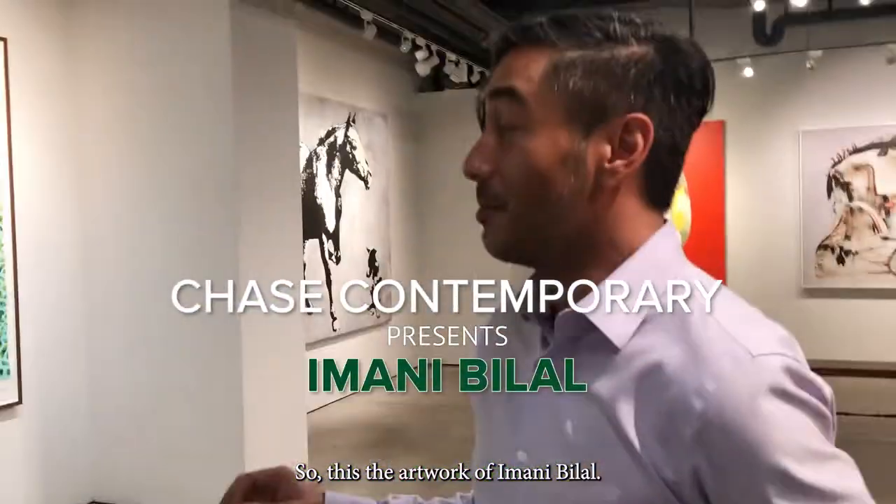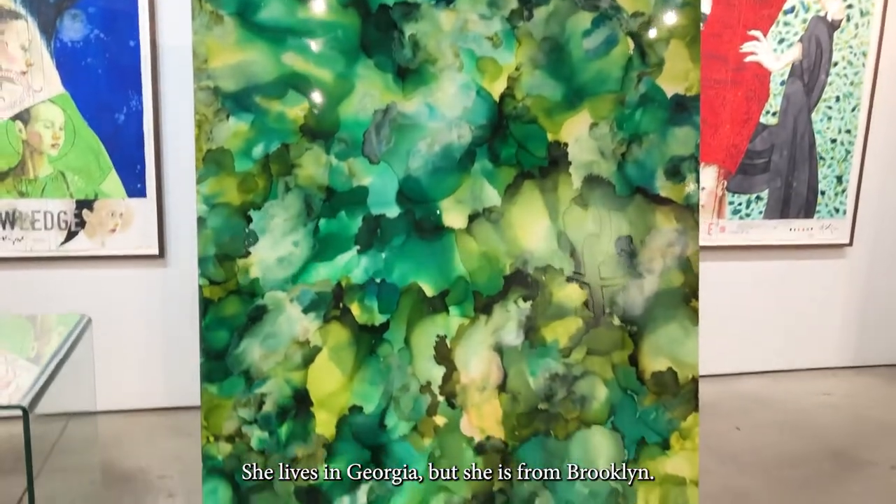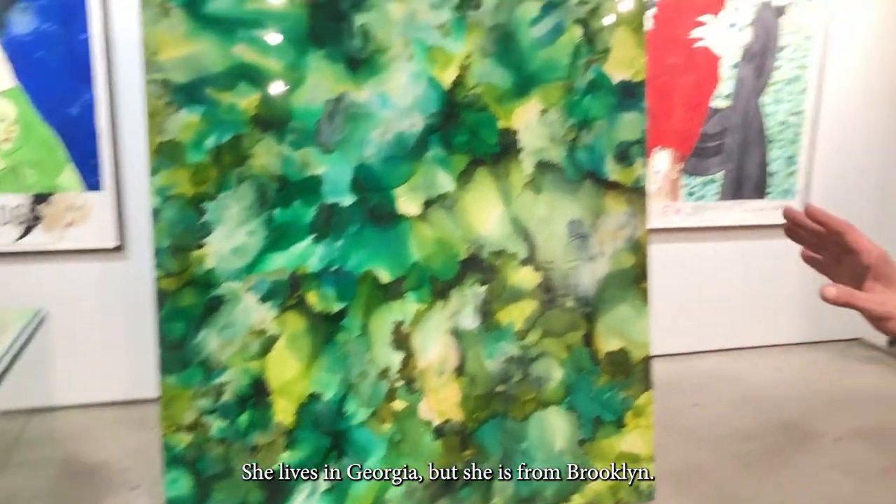This is the artwork of Imani Bilal. She's a young painter that we just recently started working with. She lives in Georgia, but she's from Brooklyn.